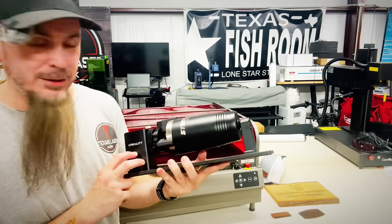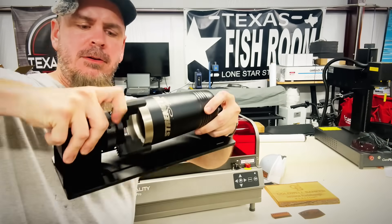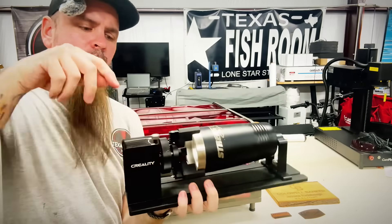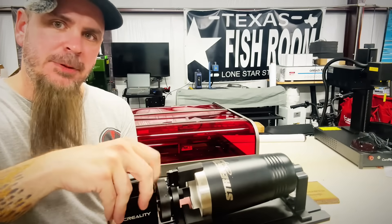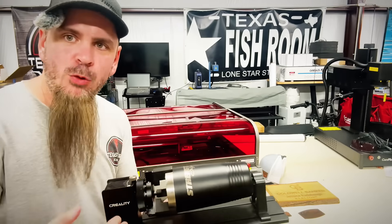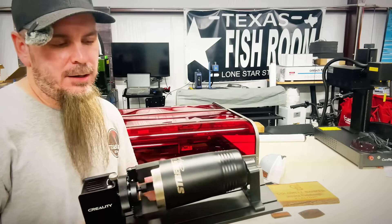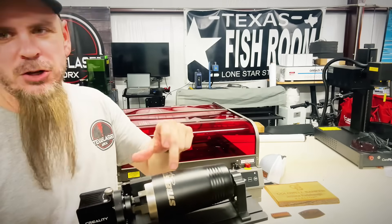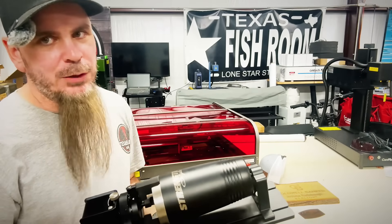The Creality chuck rotary right here is awesome. I can sit here and adjust it easily with my hand. Once we get it tight and it's in the machine, we can lock and unlock it. So if we need to move it just a little bit to get it exactly where we need to — especially if you're trying to engrave all the way around for 360 engraving — this alignment makes it a lot easier to line up, especially if you've got a Stanley and don't want to mess up that Stanley logo. You're able to get it pinned exactly where you need it.